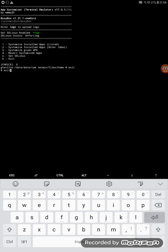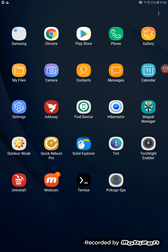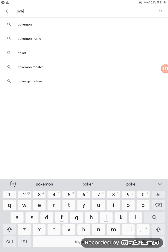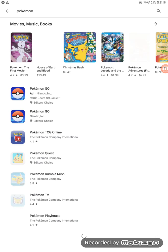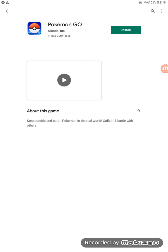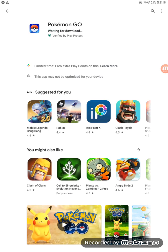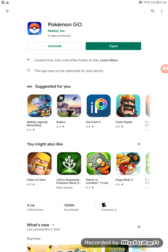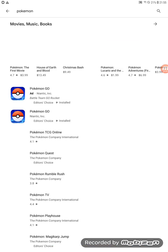Terminal work is done. Now go to the Play Store one more time and download Pokemon Go. If you already have it installed, you can skip this step.